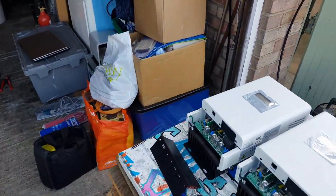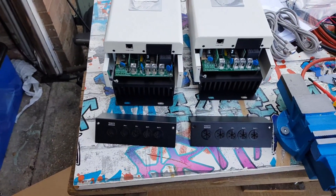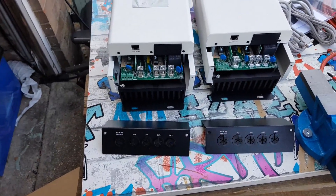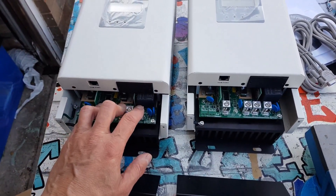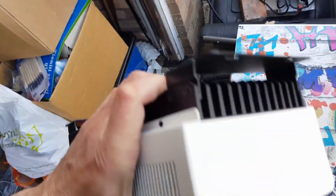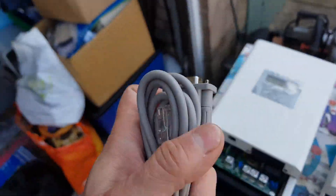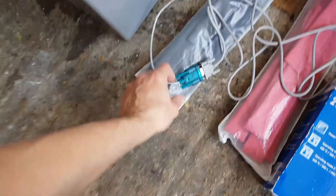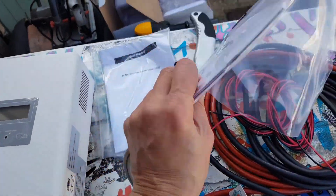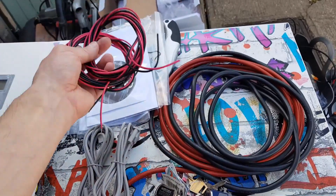So these MPPT charge controllers are made by MPP Solar — I'm going to start stocking these. They're 60 amps maximum, 145 to 155 volts each. They are extremely robust. When you open these up there are two transformers in them, they've got massive heatsinks at the back — a ton, really really well built and very well designed. They do come with software; you get RS232 leads with them, and you need a little RS232 to USB adapter.